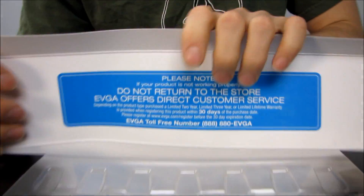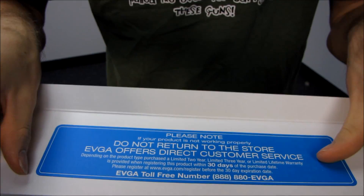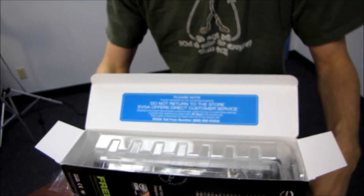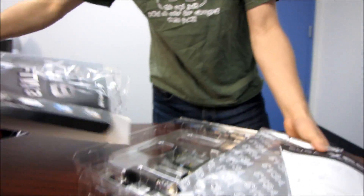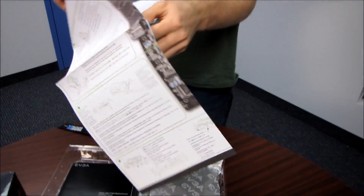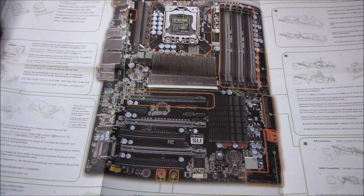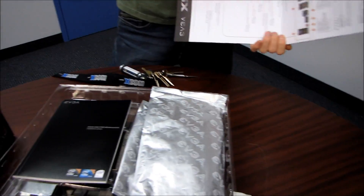First thing we find when we open up the box is a little note from EVGA saying: if your product is not working properly, do not return to the store - EVGA offers direct customer service. We also find an X58 For The Win 3 motherboard layout card along with a quick start guide. It tells us how to install a graphics card, CPU, RAM, power supply - all that good stuff. Covers the basics in full color.